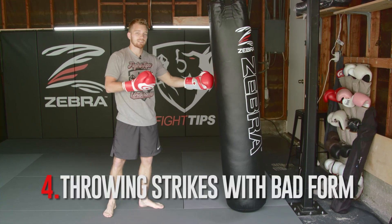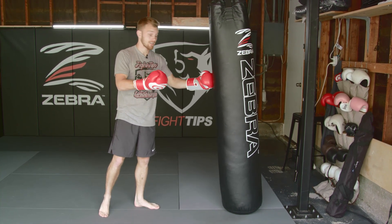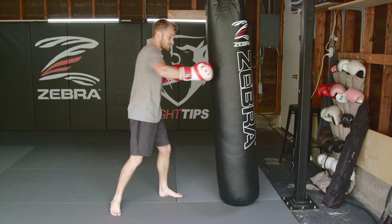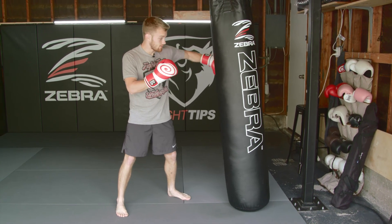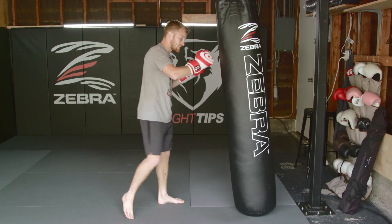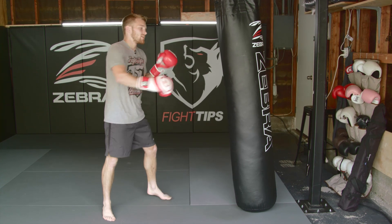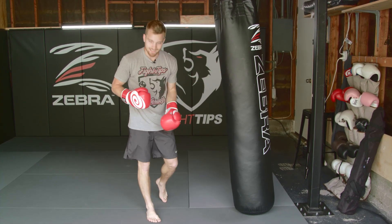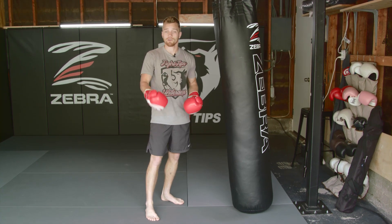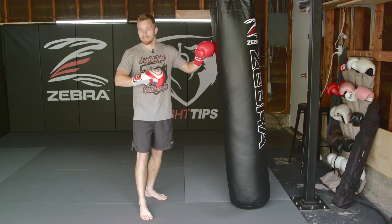The fourth mistake is throwing your strikes with bad form. This tends to happen towards the end of the round or in later rounds — hitting with the incorrect part of your hand, forgetting to keep your wrist straight, and tweaking your wrist either direction. Same thing with kicks and knees: when you throw your knees, make sure your heel is all the way to your butt, solidifying the kneecap. Strike with your shin on the heavy bag, especially if it's a firm one, not the top of your foot — you could tweak your ankle or hurt your foot. No matter what strike you're throwing, keep proper form at all times.